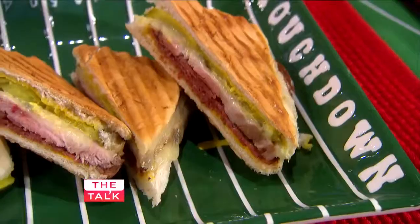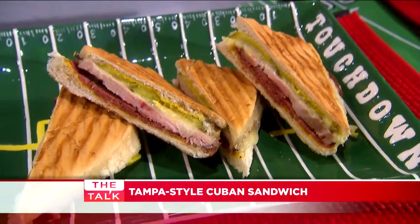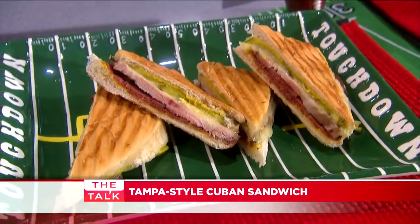Over here we're going to be making a Cuban sandwich. In Tampa, they actually make Cuban sandwiches — that's right — but they add salami to it. Miami is usually known for it, but Tampa, they got it.